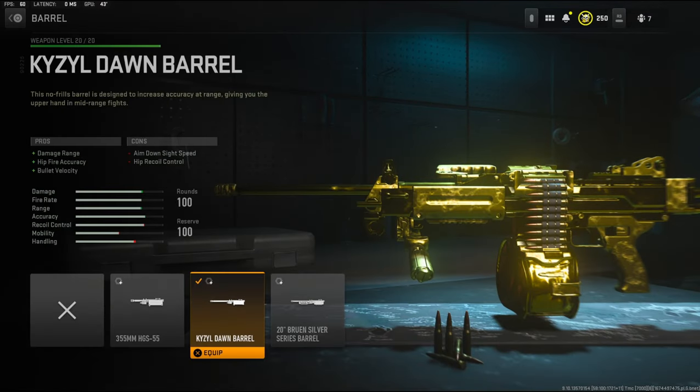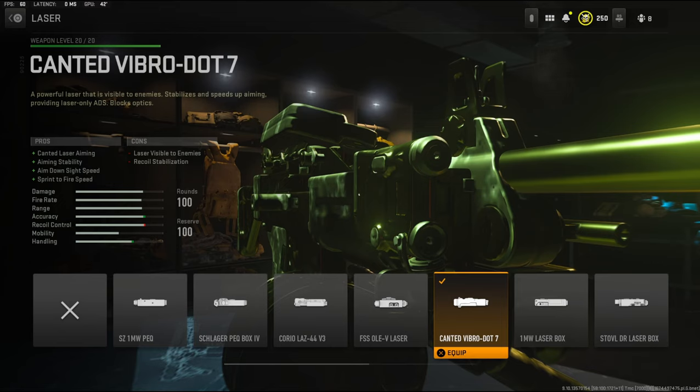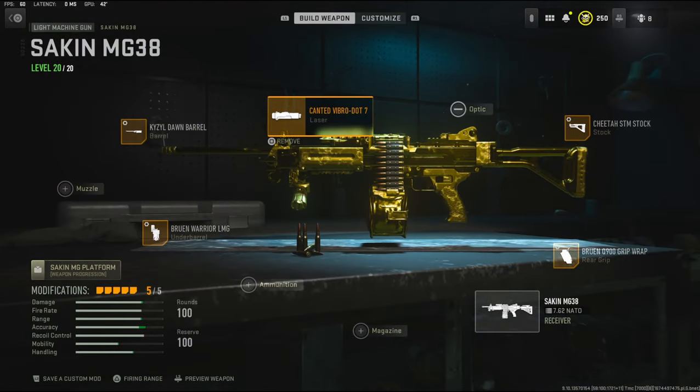Over on the barrel, I'm going to be using the KYZYL Dawn barrel. It has damage range, hit fire accuracy, and bullet velocity. The cons are aim down sight speed and hip recoil control. And for the laser, I'm using the Canted Vibro .7 laser. It has canted laser aiming, aiming stability, aim down sight speed, and sprint to fire speed. The cons are that the laser is visible to enemies, with recoil stabilization. There is no tuning for that.